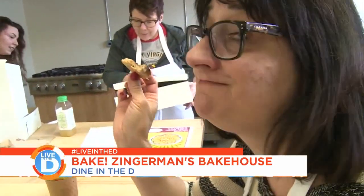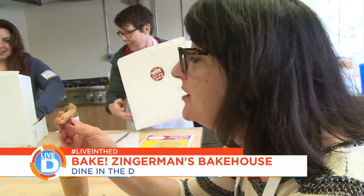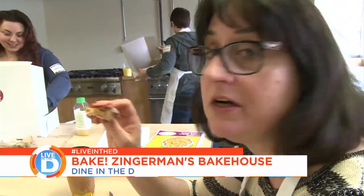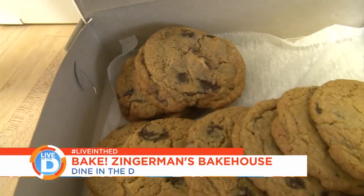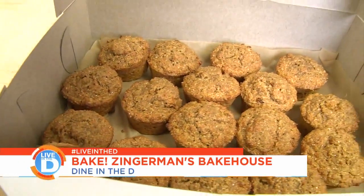So can you taste the potatoes? Not at all — I wouldn't know there were potatoes in it if no one told me. We were ready to head home with our mountain of whole grain goodies. Was this a good Mother's Day gift? It was excellent, Michelle. I loved it.